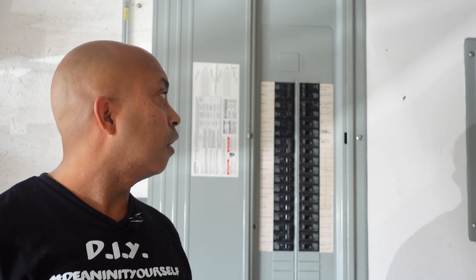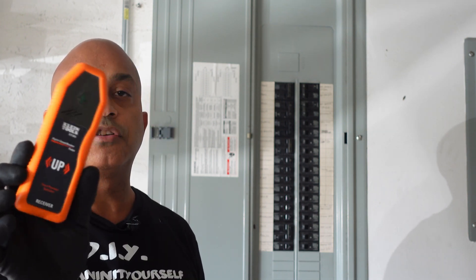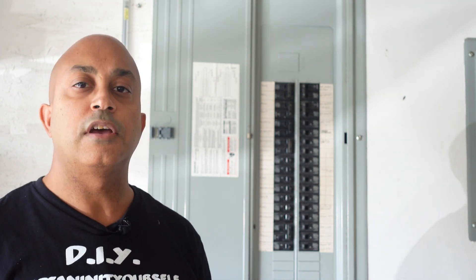Alright guys, thanks again for watching. That was a simple, quick video on how to find your circuits in your circuit breaker. I'll leave a link in the description if you guys want to purchase this tool — it's pretty handy, not too expensive, and it's good to have especially if you're going to be doing electrical work around the house. Thanks a lot for watching and I'll see you guys in the next video.